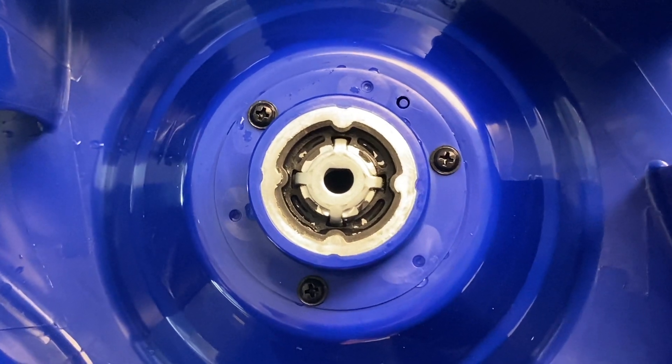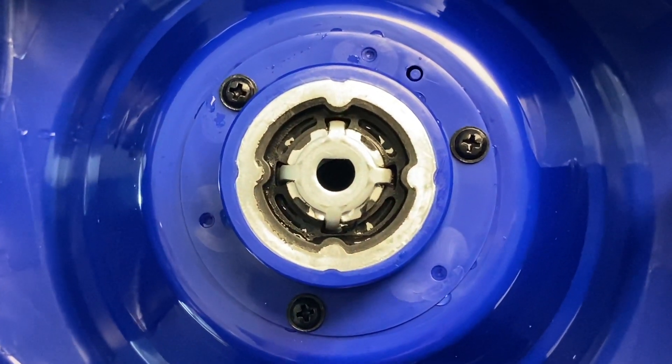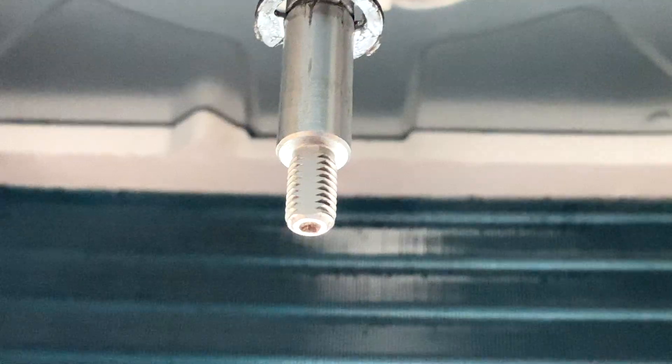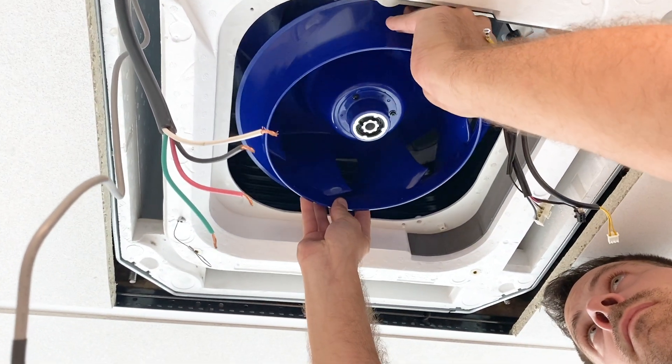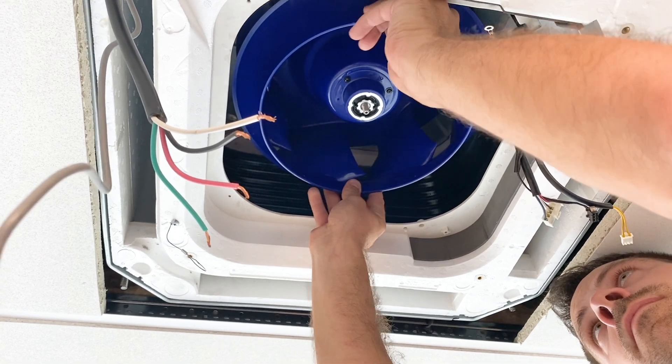When replacing the fan blower, notice that the blower and attaching screw must align on the flat side. Slide the fan blower on, replace the washer and nut, and tighten with a wrench.